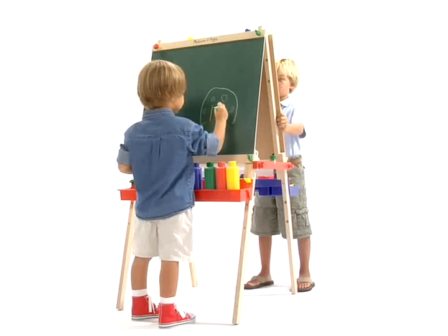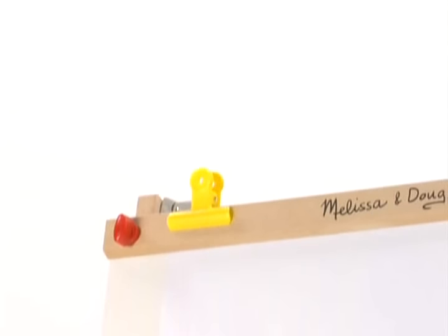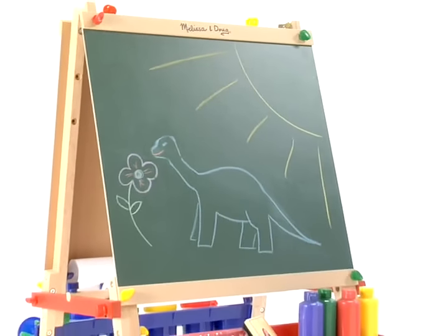Its features include adjustable heights, a sturdy paint tray with cup holders, an extra-large chalk tray, four colorful clips, and an easy-loading paper roller. It also folds up easily for convenient storage. It's an incredible value!